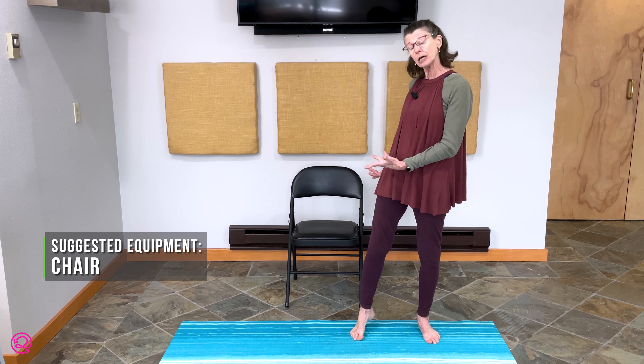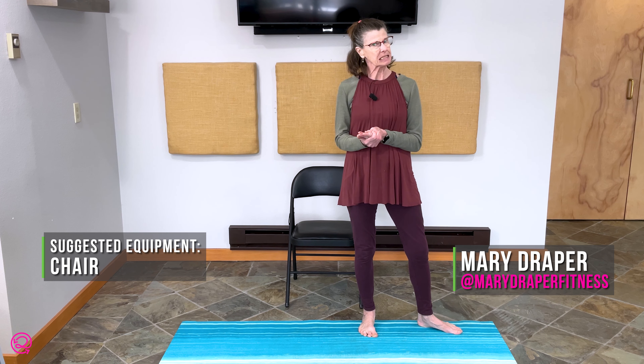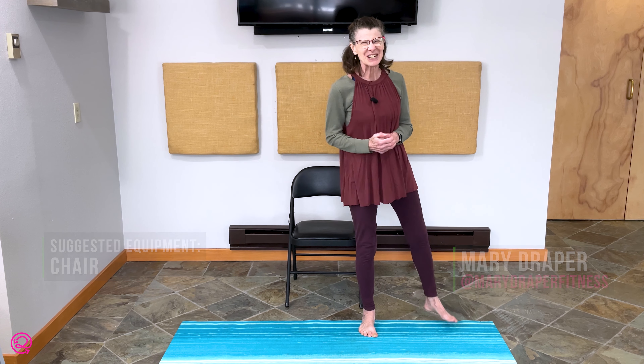Do you ever feel like you need a reset on your whole body, but you don't want to spend an hour doing it? That's what this class is for today. My name is Mary. We're going to work chair yoga, either seated or standing beside it to have a little balance assist. Let's begin.